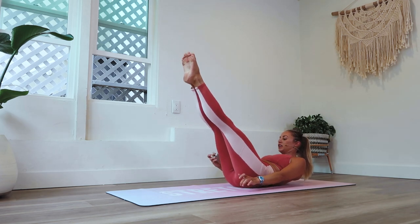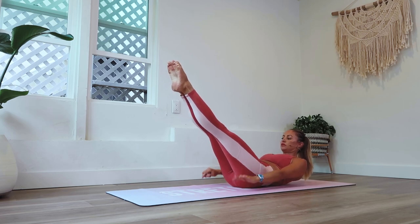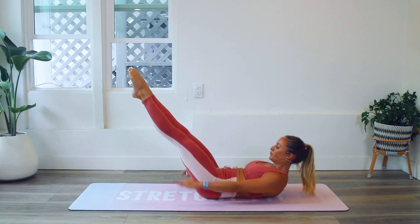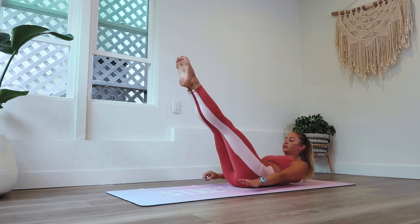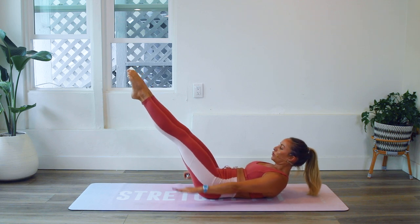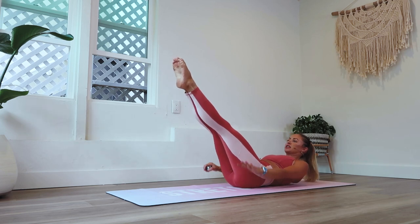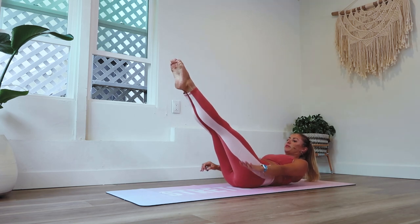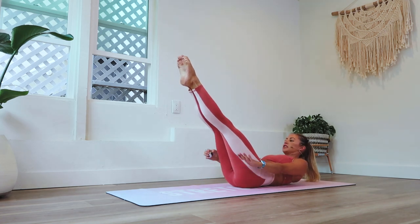Let's extend the legs out and I'm going to keep track. Here we go — press, press, press, press, press. Use your breaths. I can't really talk in this one. Good — see how far you can take the legs. Keep going. Press the belly down. See if you can get the legs a little bit lower. Two more sets of ten.